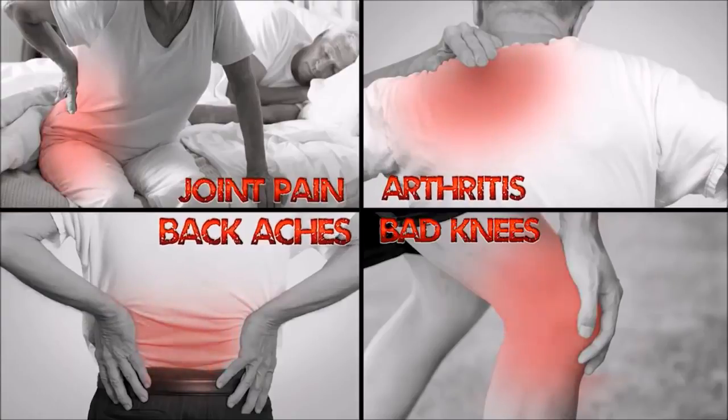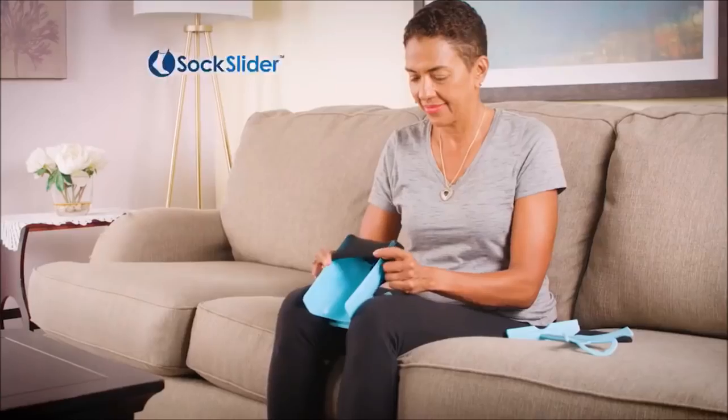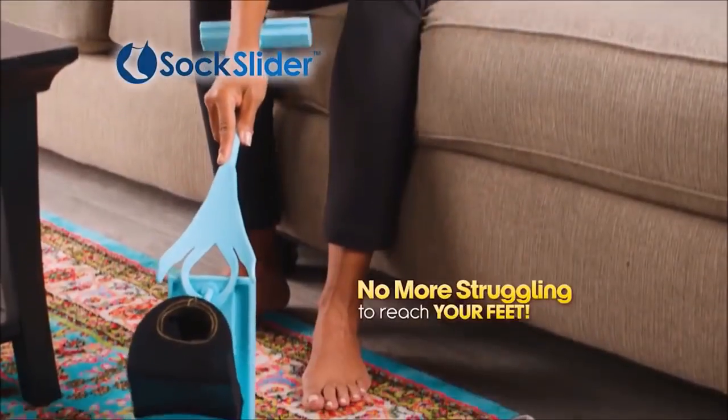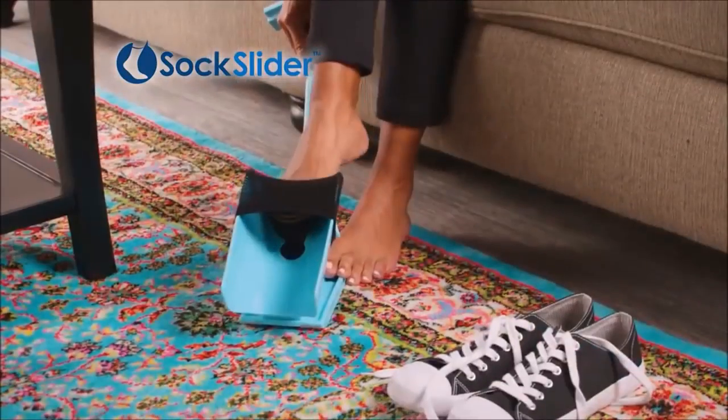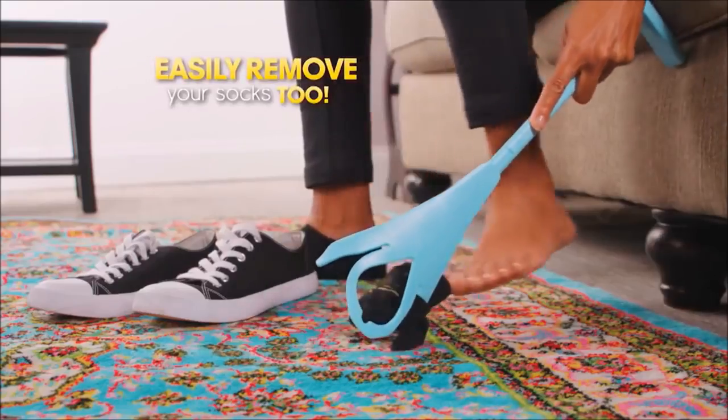Joint pain, arthritis, backaches, bad knees, and surgeries limit your range of motion. But with Sock Slider, there's no twisting, turning, or yearning to reach your feet. One simple step and your socks are on. One quick movement and your socks are off.